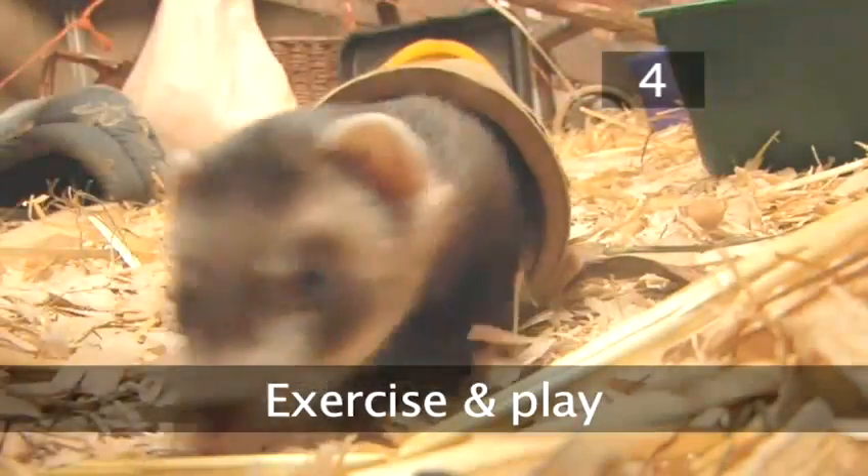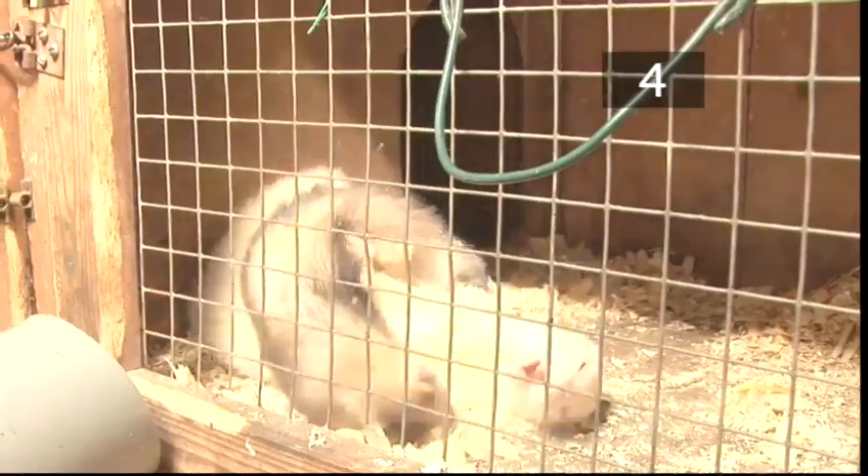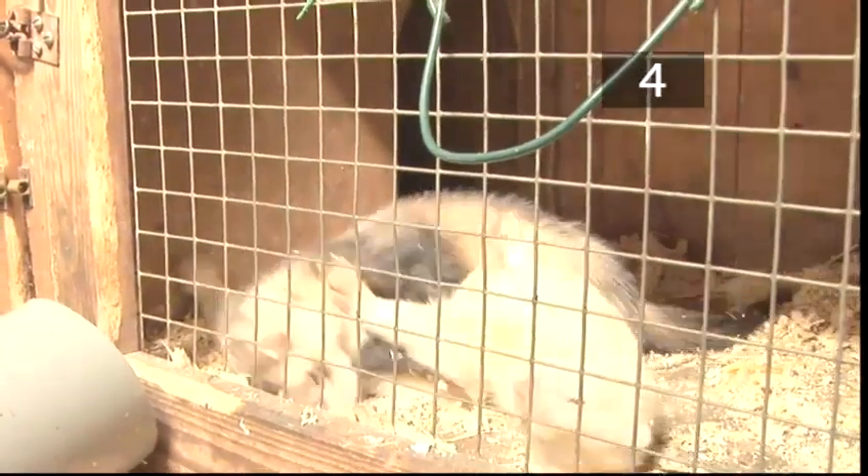Step 4: Exercise and play. Ferrets will often sleep for 15 to 20 hours a day, but when awake, ferrets are very mischievous. The more you entertain them, the happier and less naughty they'll be.